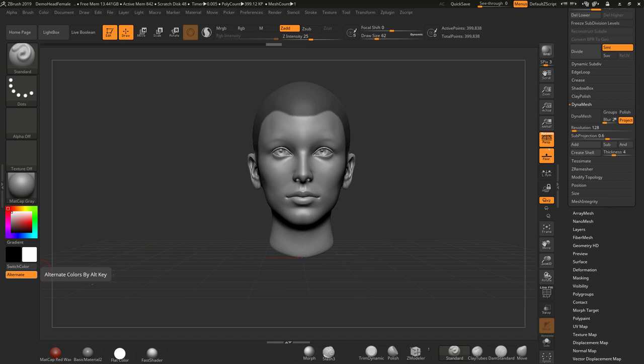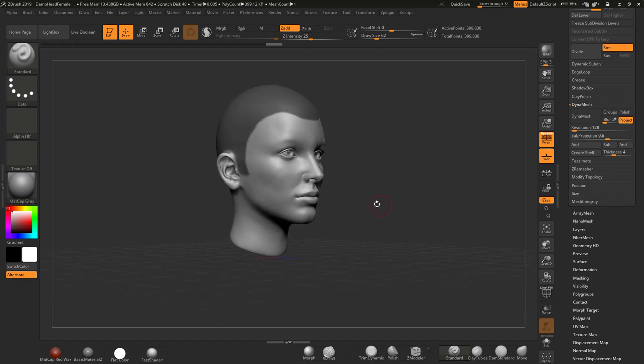Hi guys, welcome to this little tutorial. What I've done is I've created a hairstyle brush and I just want to show you how to use it. If you want to download this brush, just visit my website mojomojo.design where you can sign up and download it.